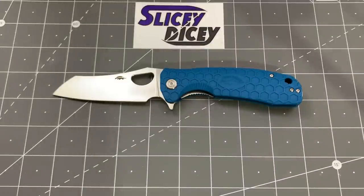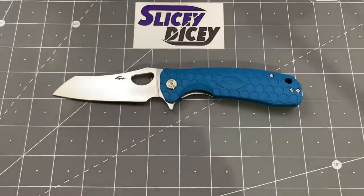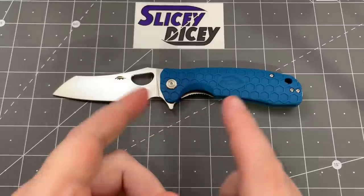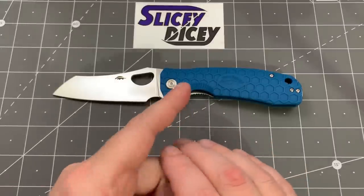Hello Slicey Dicers, this is Brian with another knife review for you. Today we have the Honey Badger Worn Cleaver. This is in the large size, this is the D2 model. They do come in several different versions. This particular one is $63.